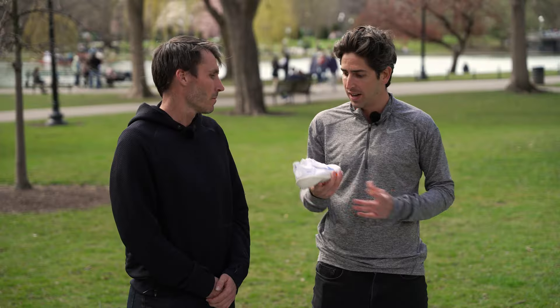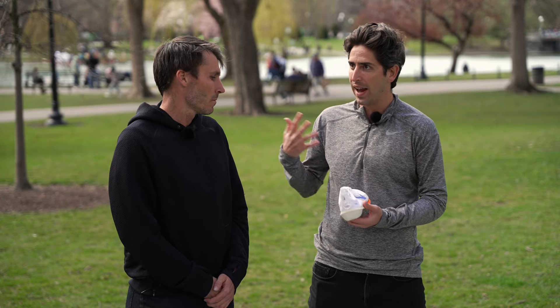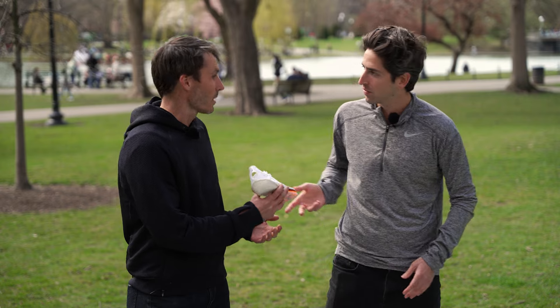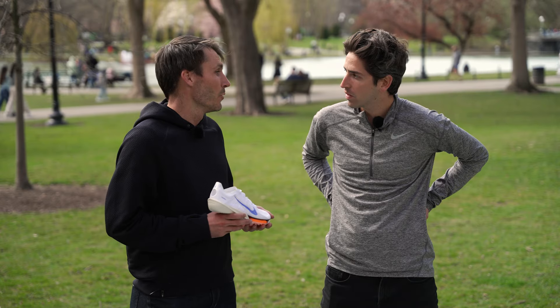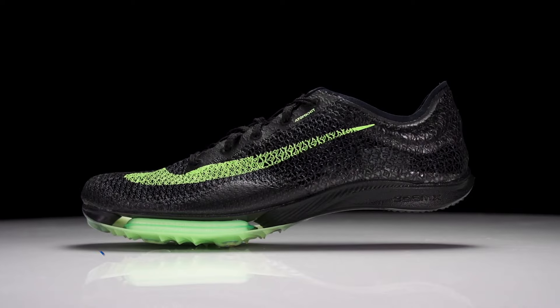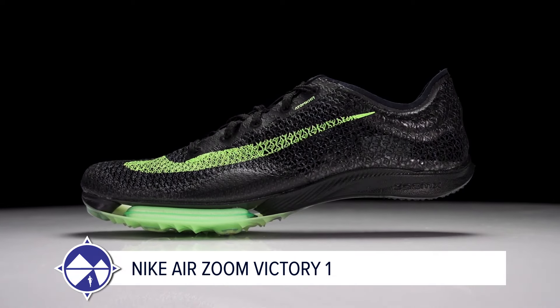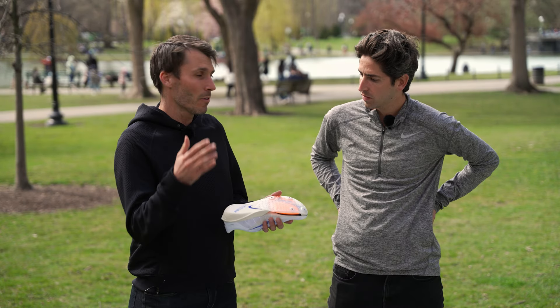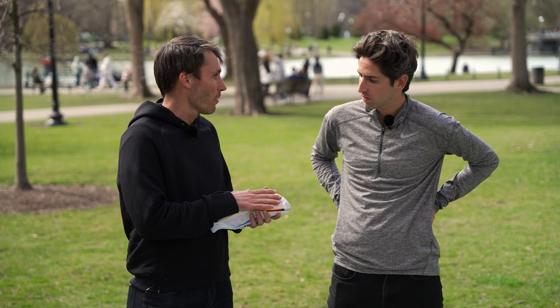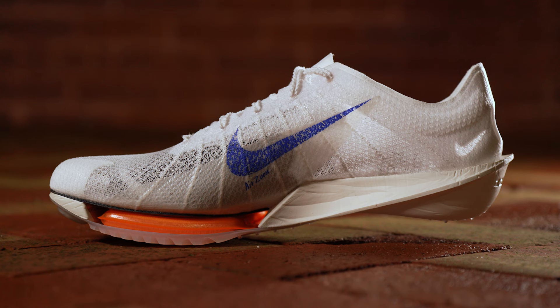We saw a pretty radical design with the last version of this shoe, really shaking things up in the mid-distance world. The Victory has always stood for pinnacle middle distance racing, and the Air Victory 2 takes that to another level. The Air Victory 1 introduced the concept of energy storage and air chambers into mid-distance spikes for the first time.